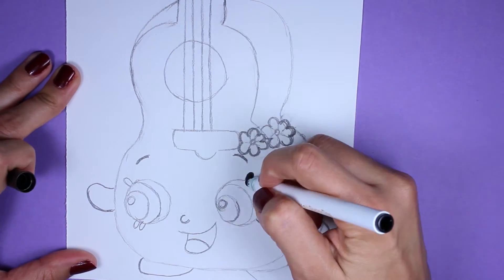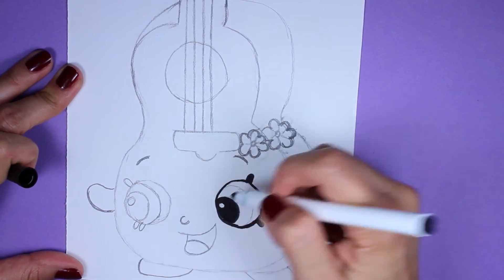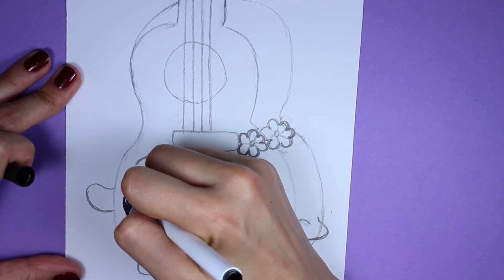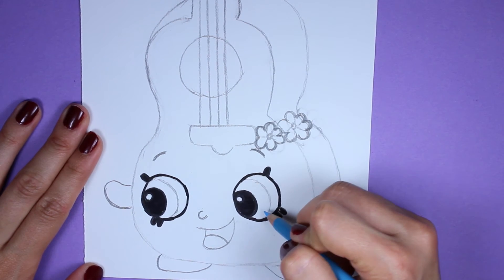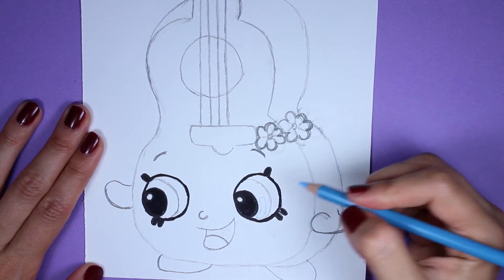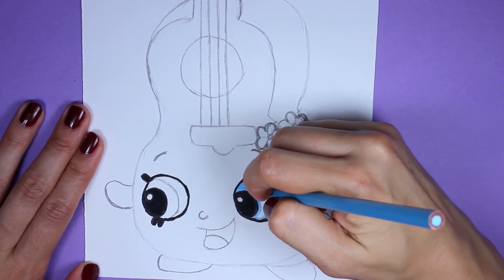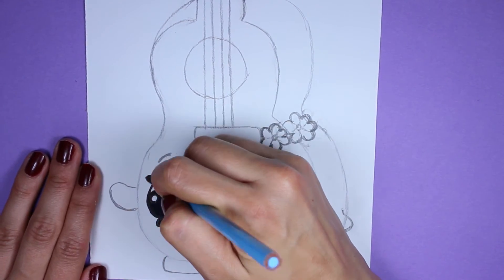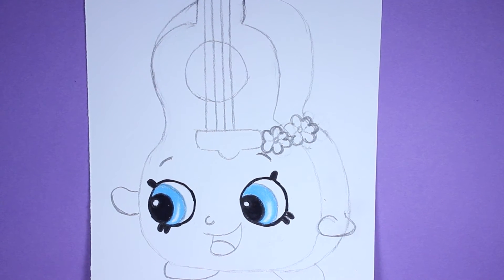Take your black marker and trace the eyes, color in the eyelashes, and then color in the pupil — just be sure not to color in the little glare spot. Same thing in the other eye: trace, color in the eyelashes, and color in the pupil. Now take the blue pencil and color in the iris. I'm going to leave a tiny curved space to keep a glare in the iris — you don't have to do that, it's not necessary. Do the same thing on the other side.